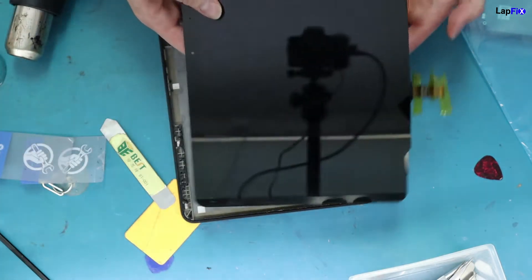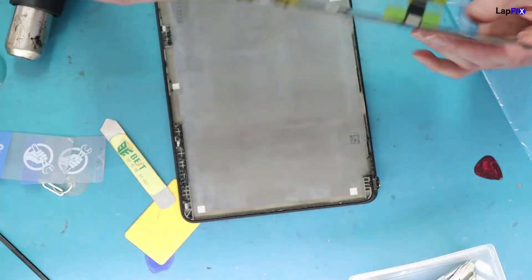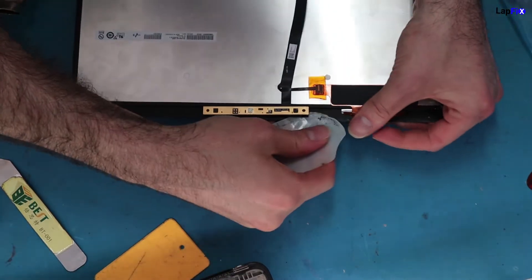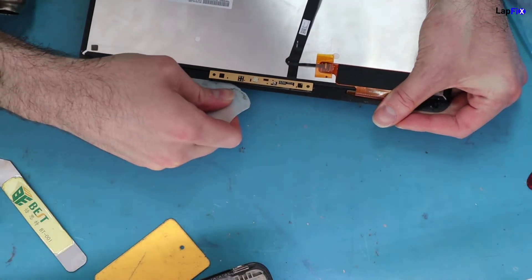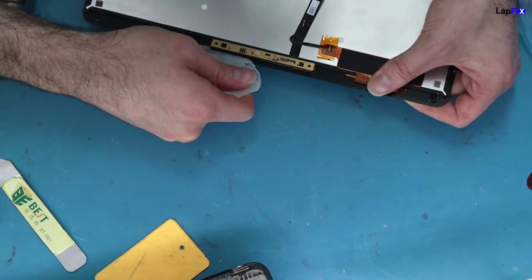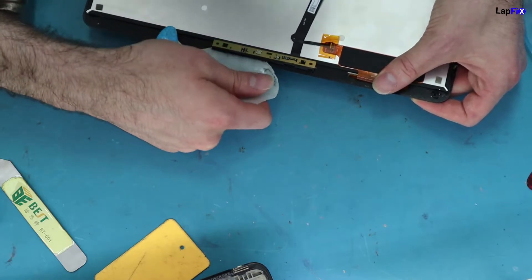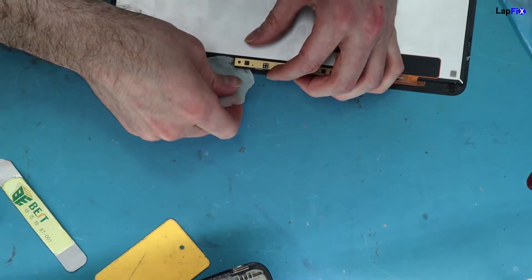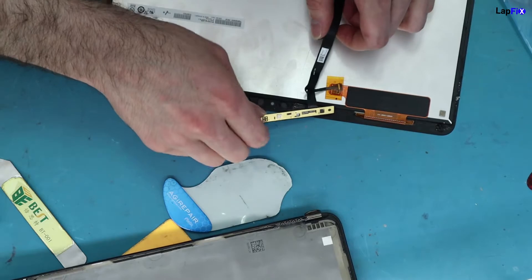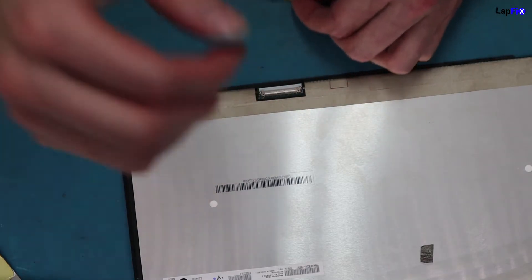Once you cut the adhesive, you can fully separate the LCD. Nothing's perfect, but it comes off. Now focus on the remaining cables on the back — the webcam cable and the LCD cable. These don't usually come with replacement kits, so you remove them separately. They're adhesed, but with enough heat already applied they should come up easily. Be careful not to bend the board — if you feel tension or a bend, apply more heat.